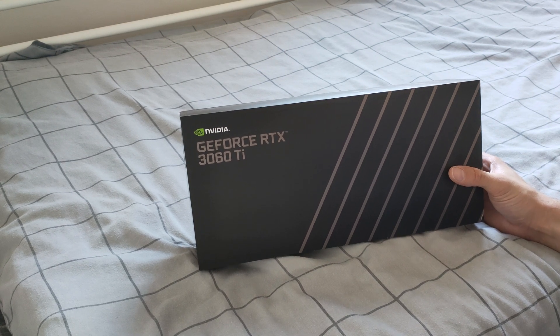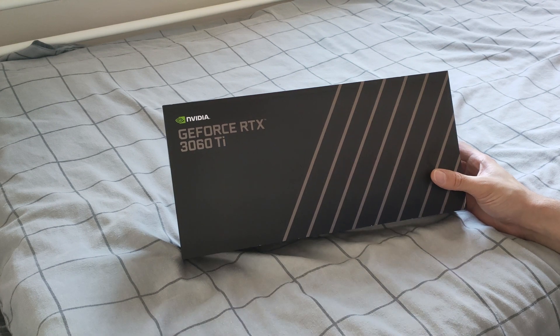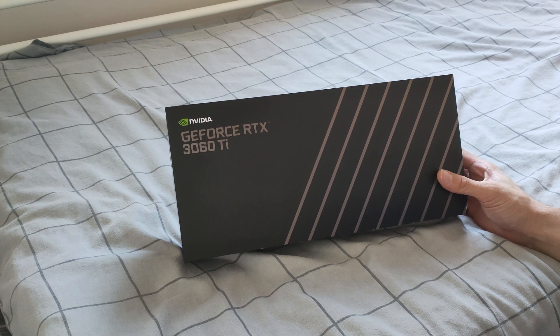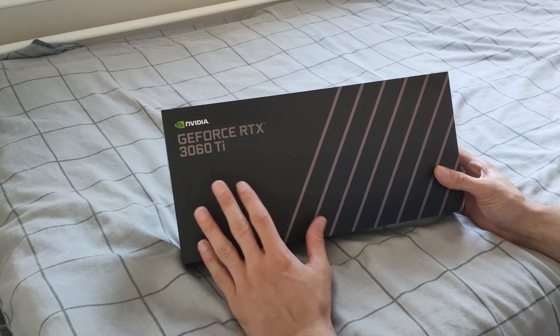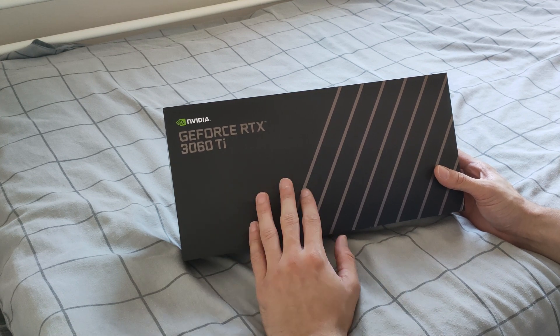I mentioned I might do a few videos on it — unboxing, benchmarks, and a comparison. The last video was solely the GTX 1070 and how it compares six years after its release, which showed it's still a good graphics card in the mid-tier at 1080p high settings — good experience, 60 fps. But I'm upgrading to the 3060 Ti and to 1440p gaming at 144Hz.